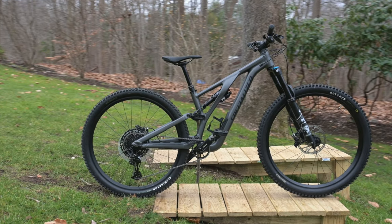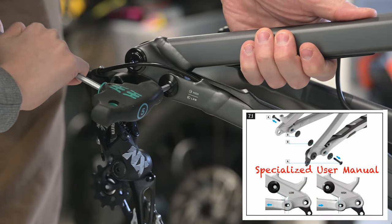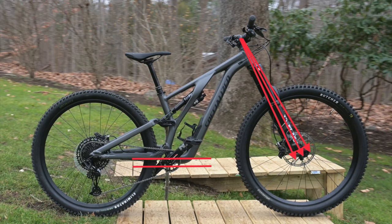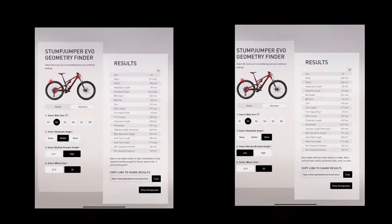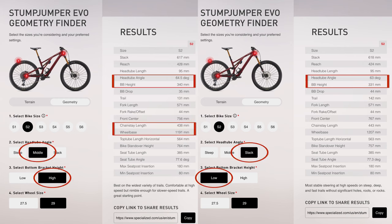The Stumpjumper Evo has highly adjustable geometry. In addition to the head tube angle, the bottom bracket height is adjustable between low and high settings. The head tube angle can be slackened or steepened by a degree, which along with the high and low bottom bracket settings gives six different outcomes. In our flip chip video we discussed the Specialised geometry finder tool — be sure to check out that video for more details about how changing the bottom bracket height and the head tube angle affect the bike's geometry.